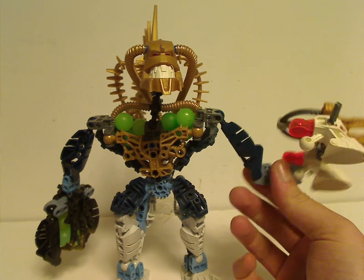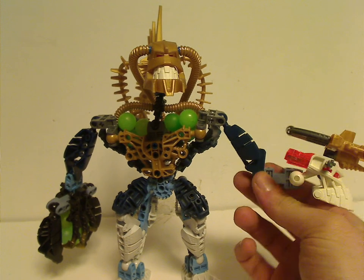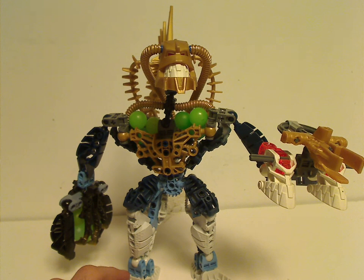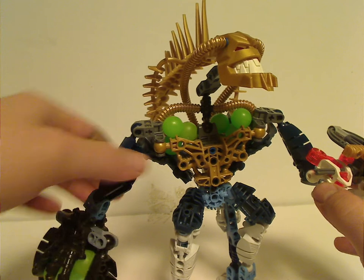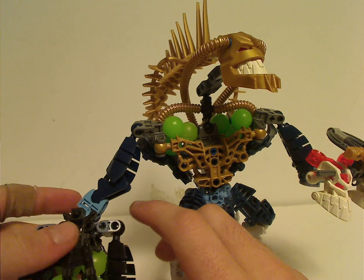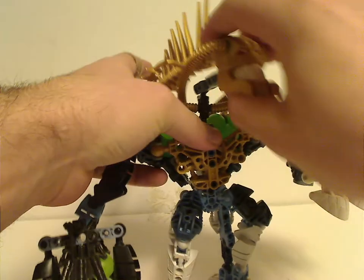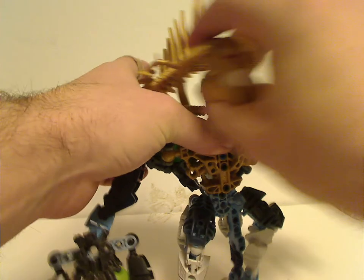The limbs are Vizan's limbs — or lower legs — along with two headpieces, and also the gold Zamor Sphere launcher from Redak. The other armor includes plenty of Redak's parts: his lower legs and feet, which are holding some more Zamor Spheres. In the head, or the neck, it's triple-jointed but can't move much.